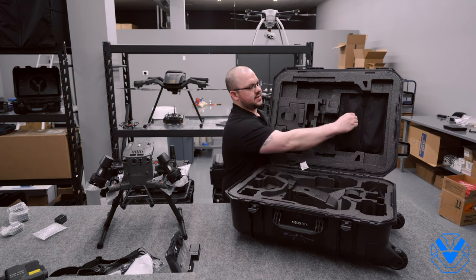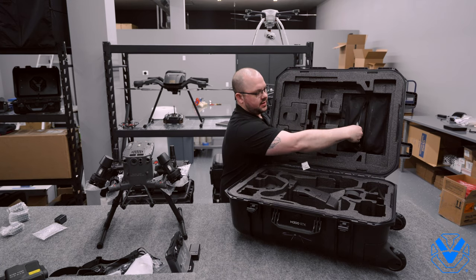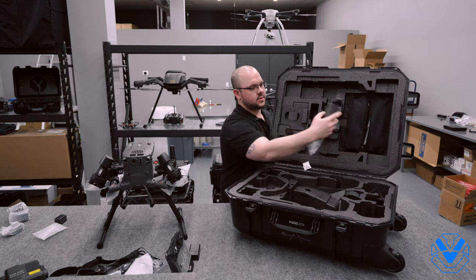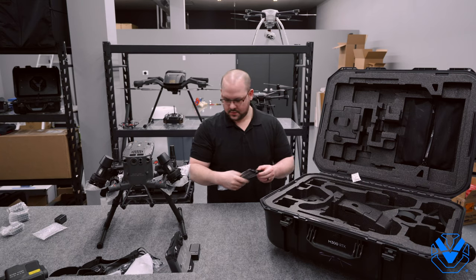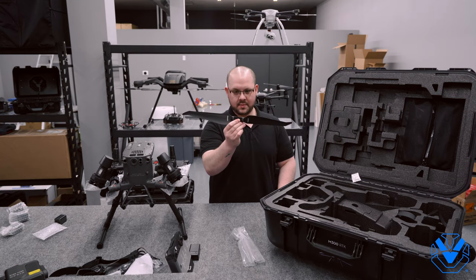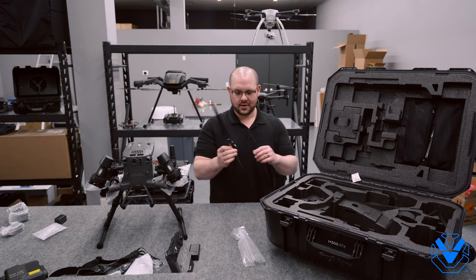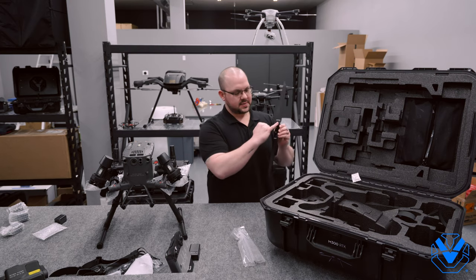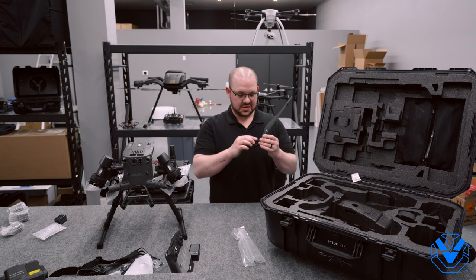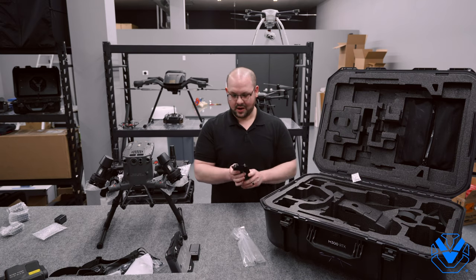They've got these zippered pouches. This is pre-launch, so this might be different in your model, but in here we have extra propellers. The size of those suckers — way bigger than the Matrice 200 series. I have no information to back this up, but I'm wondering if this isn't supposed to be like an M600-ish prop design. The props actually have a solid mount instead of a screw mount, so there's no servicing you're going to need to do there. I just want to point those out because the props are massive.